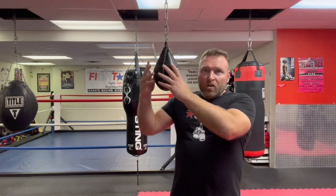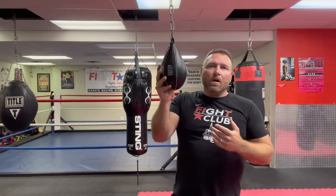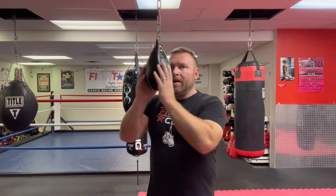The best thing to do when you're using this bag — and you can make this yourself, you could just have a string with a bottle of water attached at the bottom, that'll work — this one's got sand in it, it's pretty hard. What you want to do is move right up to it.